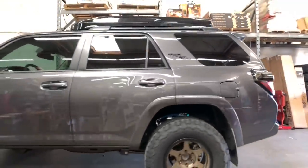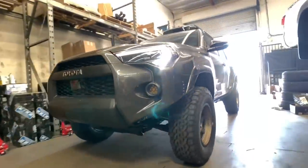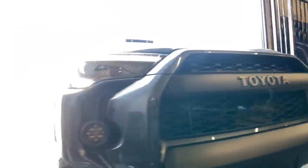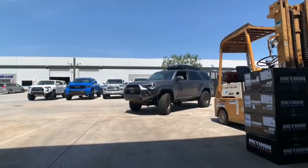Here's the third 4Runner. This one's also an MGM color. We installed some King 2.5 Remote Reservoir Coilovers and Shocks with adjusters, and some Icon Delta Joint upper control arms. We also installed some RRW wheels with 285/70R17 tires. We did a body mount chop to clear them properly with the negative 12 offset and a 9-inch width.